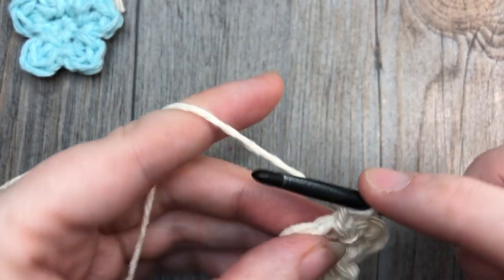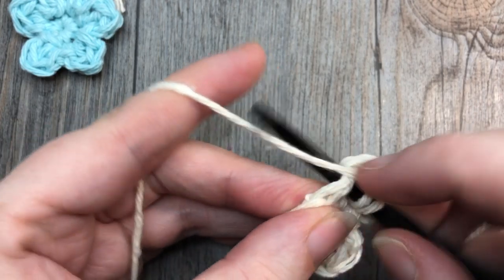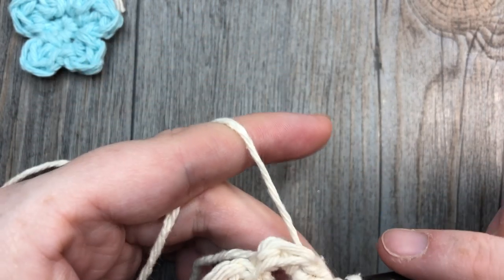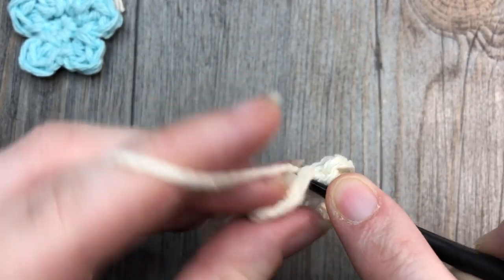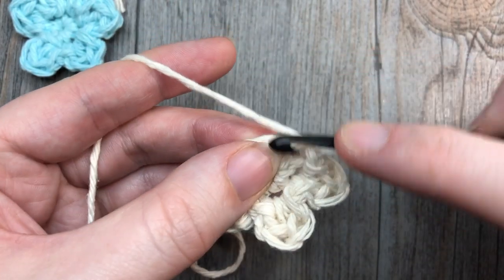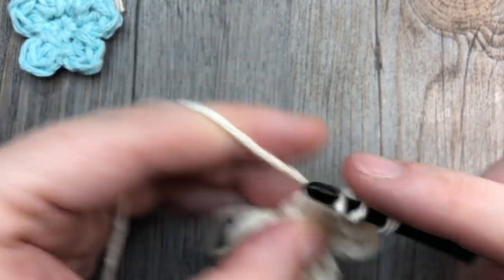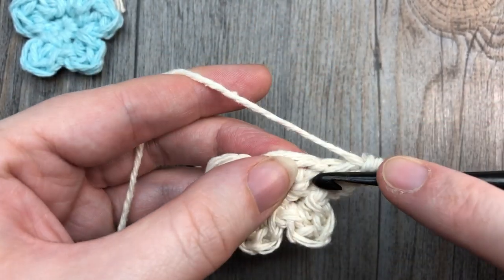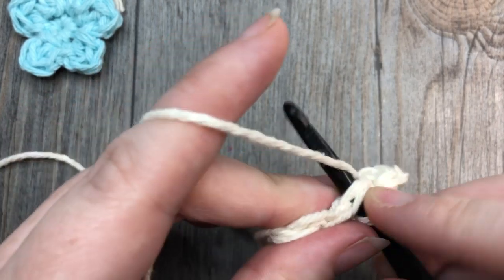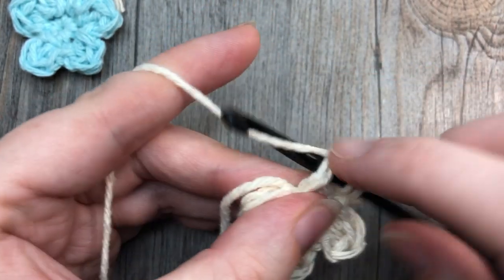Chain one, work two double crochet stitches, slip stitch down into the same stitch. Slip stitch into the next single crochet stitch, chain one, work two double crochet stitches. Continue the same pattern — slip stitch into the next single crochet, chain one, work two double crochet stitches — for the remaining petals.